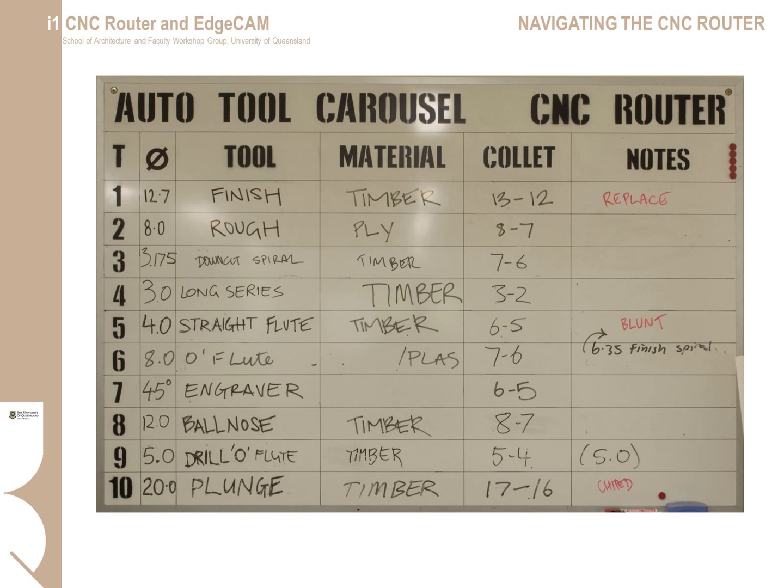The CNC router is fitted with a 10-tool automatic tool changer, meaning for most jobs you can program a cutting routine with multiple tooling without manually changing a tool. It is important to check the chart behind the CNC router to confirm what tools are loaded into the tool changer. The toolpath software will have tools pre-programmed for selection. If you select a tool not in the changer, it will either generate an error message or ask you to manually change the tool — only workshop technicians are allowed to do this. Therefore, you must use only tools pre-loaded in the tool changer.